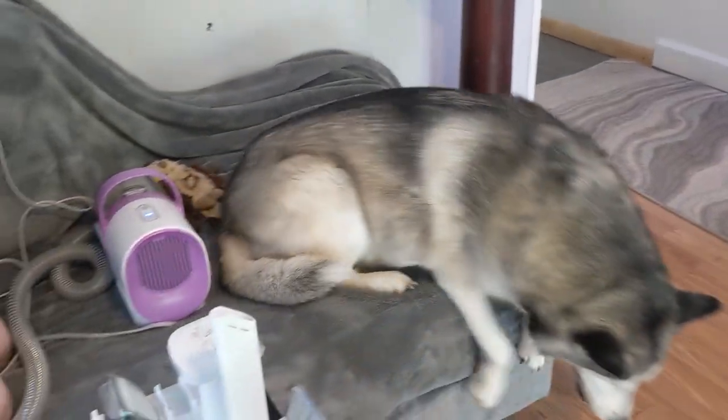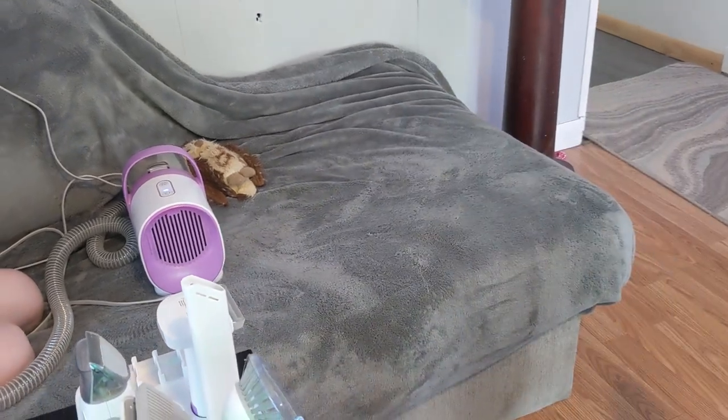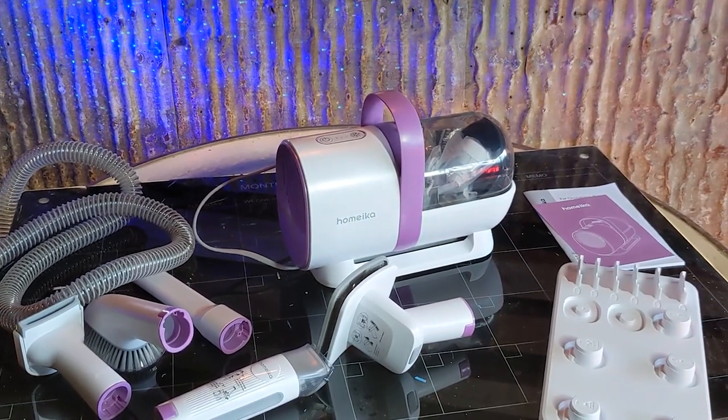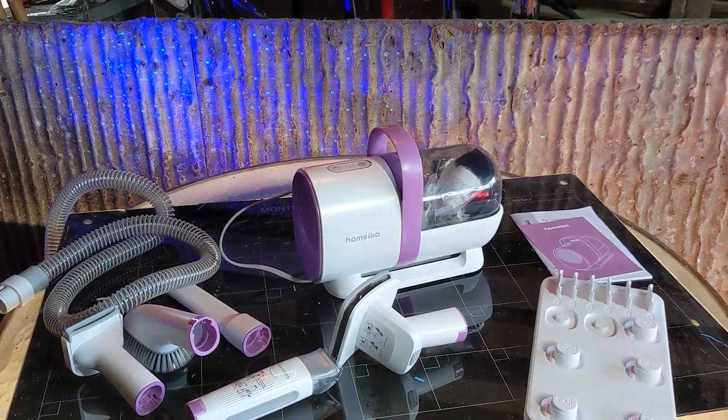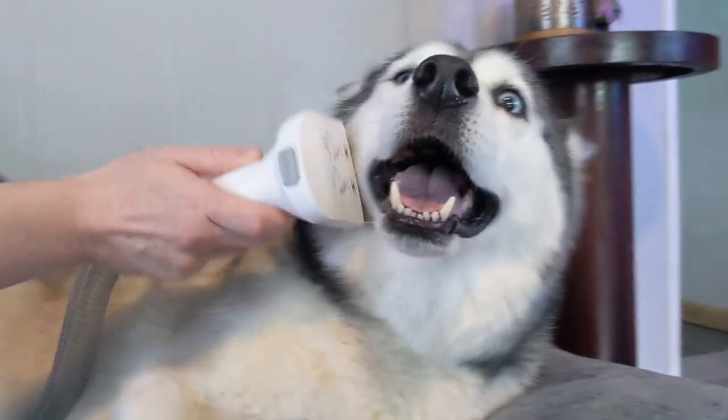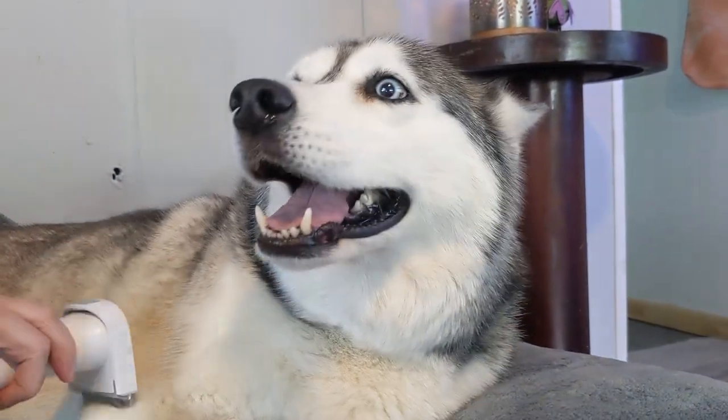Their coats are looking great, and our house is a little less furry. So if you're looking to bring your dog a spa day from home, this pet vacuum might just be for you. If you'd like to get one for yourself, please use the affiliate link in the description below. It helps support the channel, and it doesn't cost you any extra.